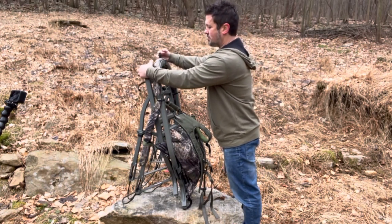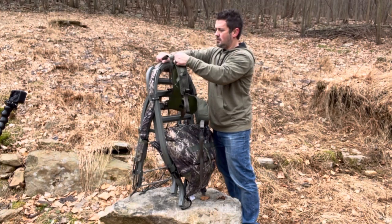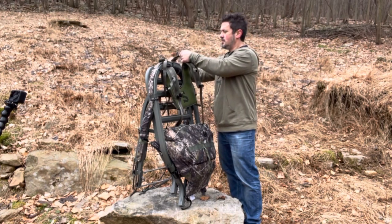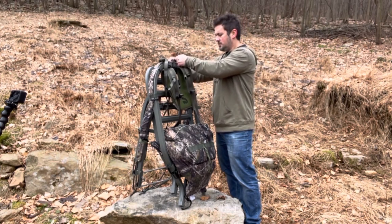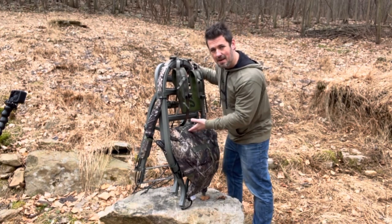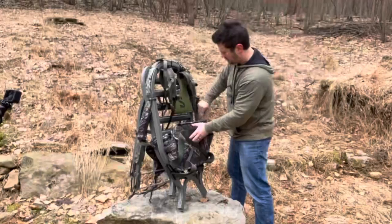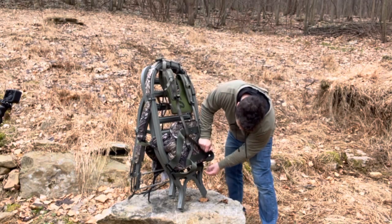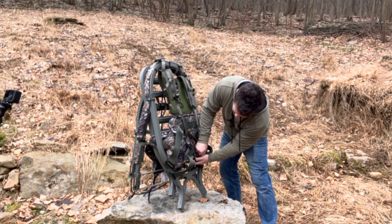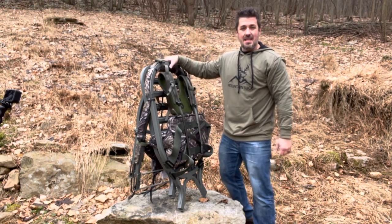Next, access your straps up top. Pull the seat back through the stand to make sure you have that really nice, comfortable lumbar support. Finally, click in the bottom two buckles, and you are all set and ready to go.